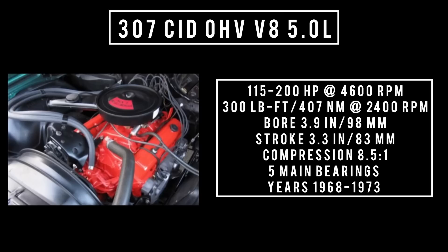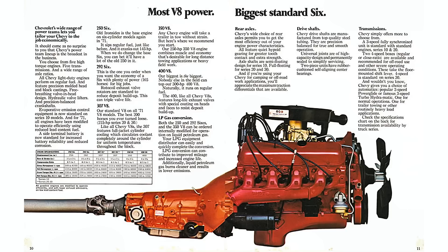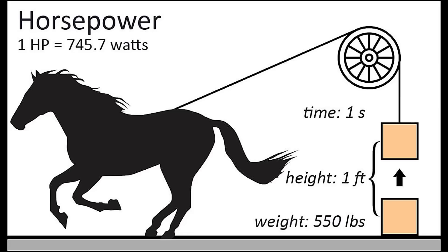Introduced in 1968, the 307 cubic inch displacement overhead valve V8 — 5 liters — is good for anywhere between 115 to 200 horsepower at 4,600 rpm, with 205 to 300 pound-feet or 407 newton meters at 2,400 rpm. Bore of 3.9 inches, stroke of 3.3 inches, compression 8.5 to 1, five main bearings. Used from 1968 to 1973, found in the Camaro, Nova, Blazer, among other Chevy products. It's important to note that around 1971 or 1972, horsepower changed from gross to net measurement. Gross was best horsepower without accessories; net is measured at the crank, giving real-world numbers — so lower figures but more accurate.